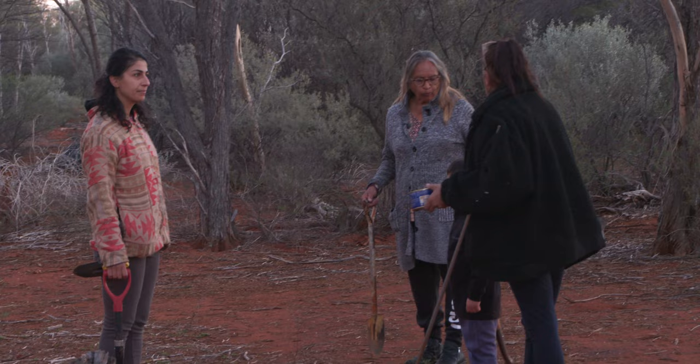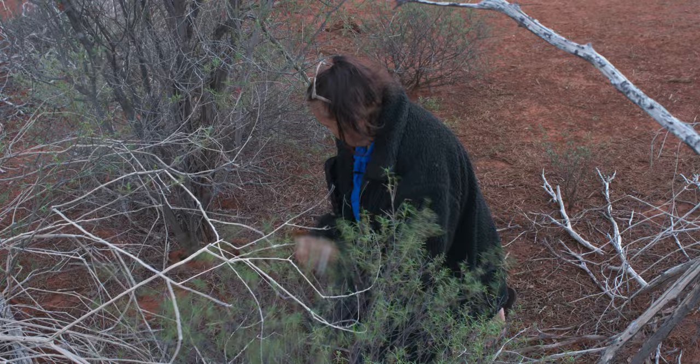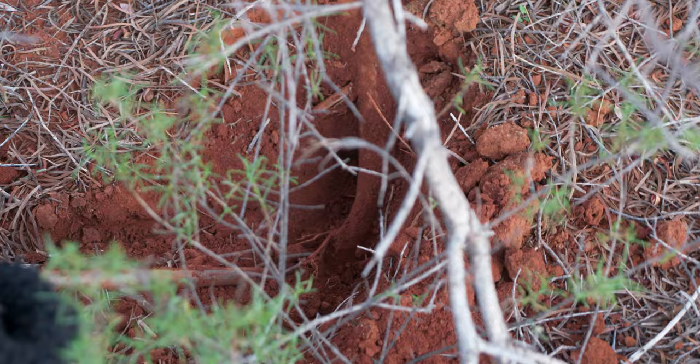Wherever there's mulga trees, there's bound to be honey ants, hey Edie. So with mulga trees, you've got to look for the little worker ants with the little stripes. You've seen that — the ones with the little stripes? Once you find the worker ants, you know there must be a nest under the trees.